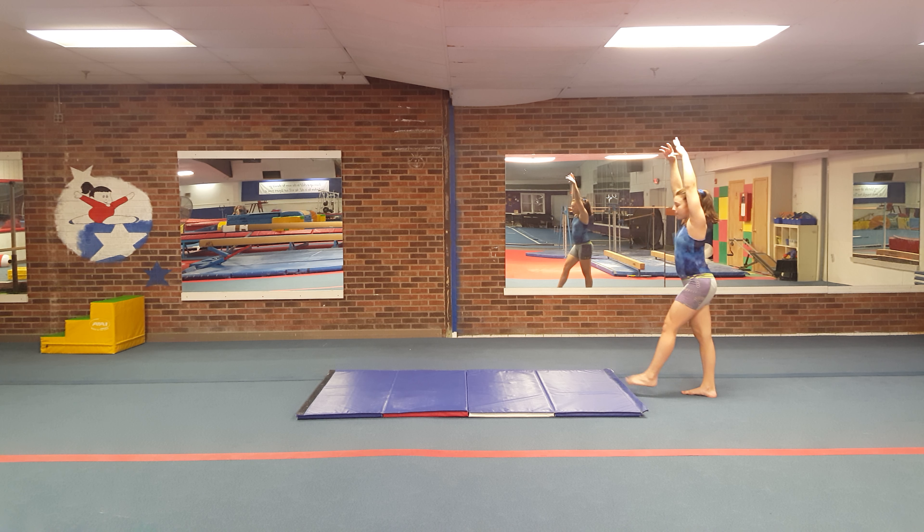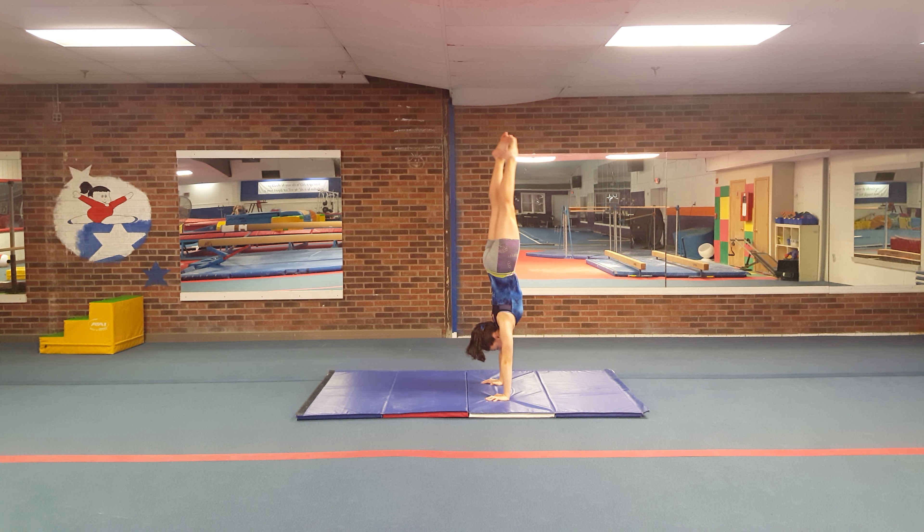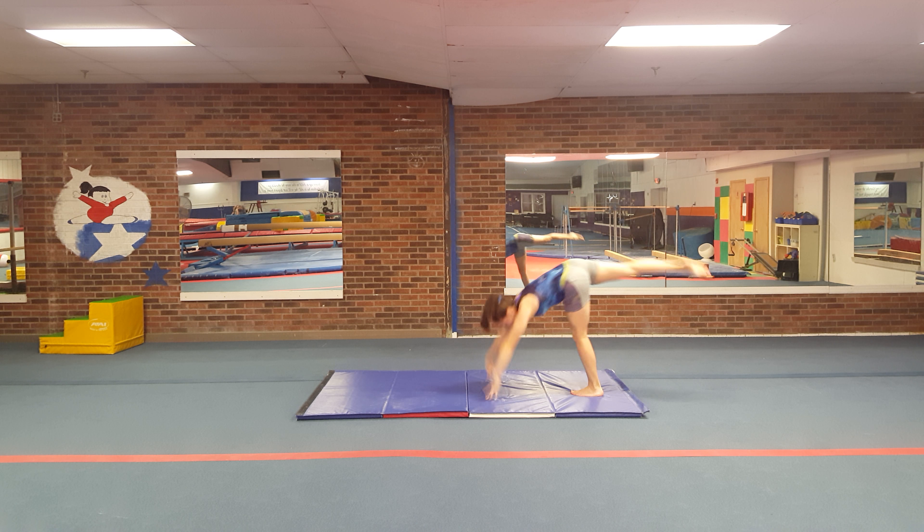The skill on the Flyers 2 floor evaluation is a handstand. Hold for two — one, two — come back down.